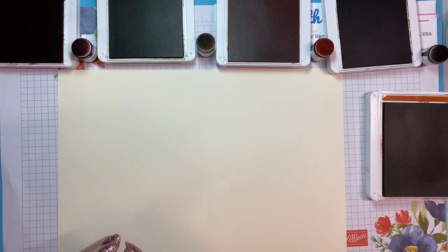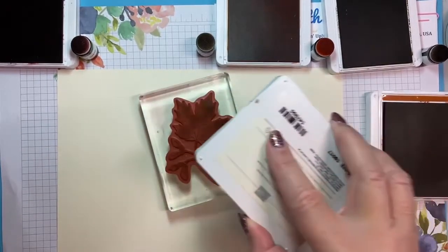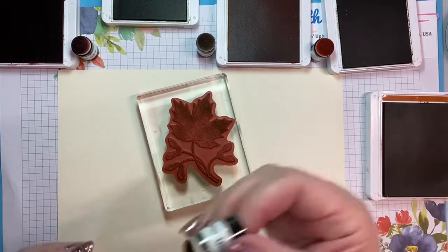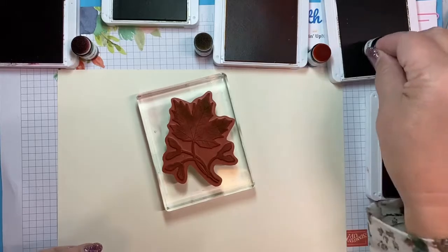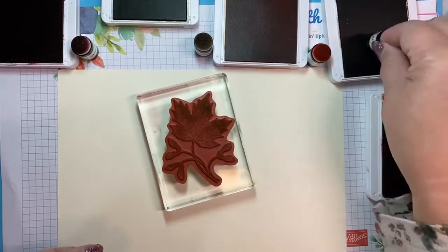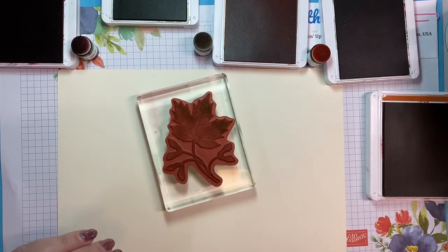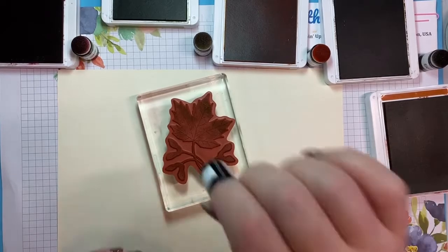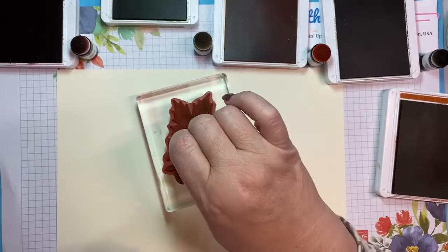Some leaves are green, right? So I'm going to start over here. This time of year, not all leaves are green all the time. So I think I'm going to take some Cajun Craze and go over the top, just kind of dabbing some edges with Cajun Craze, so we get a little bit of different color in here.